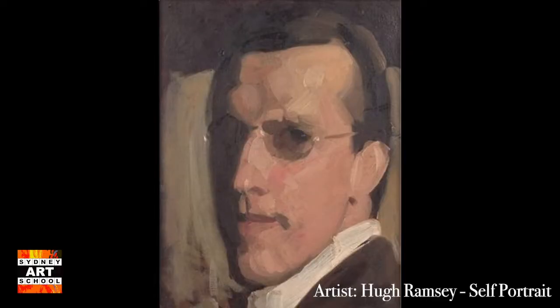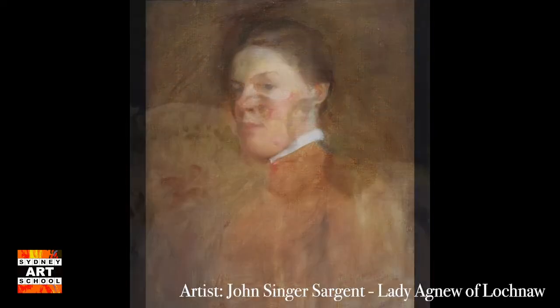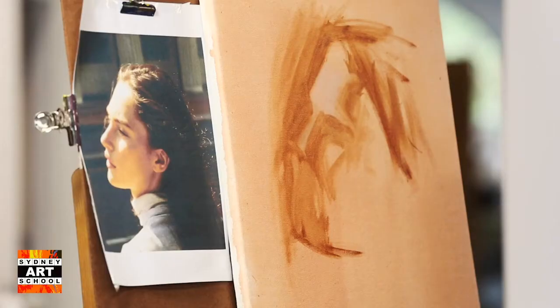Alla Prima painting — this is what we're going to be looking at today because it is a nice fast style of painting. It is challenging but it's worth practicing. It's a very fast and very loose style of painting that can still produce very beautiful results, which is why I love it so much.